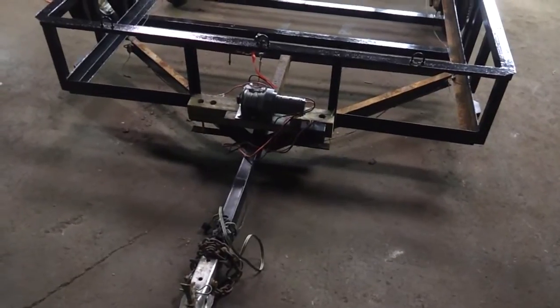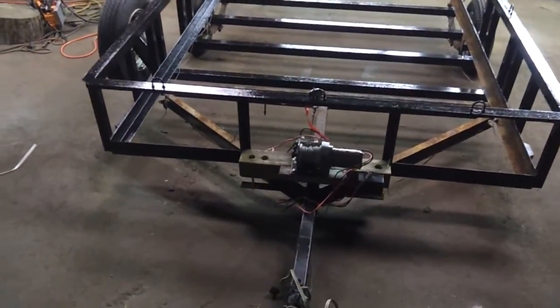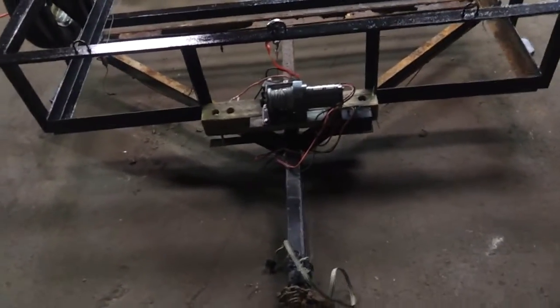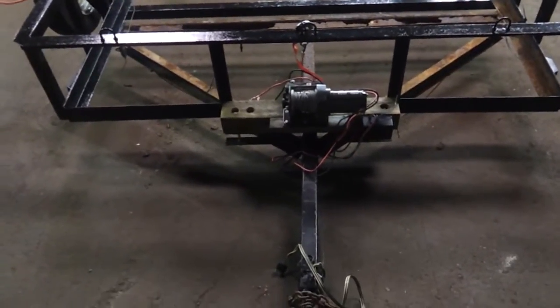It's very heavy in comparison to what's on here, but that's what we want — it's going to last longer than the rest of the trailer. It's the part that carries a lot of load with the exception of the axle, and it'll be nice and strong. So all that stuff's coming off and that's the plan.